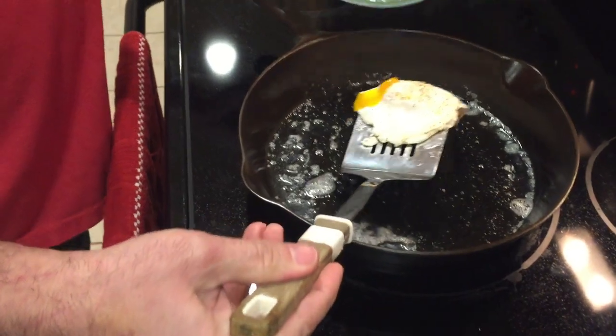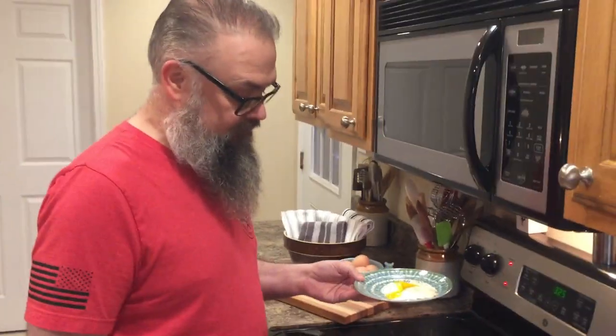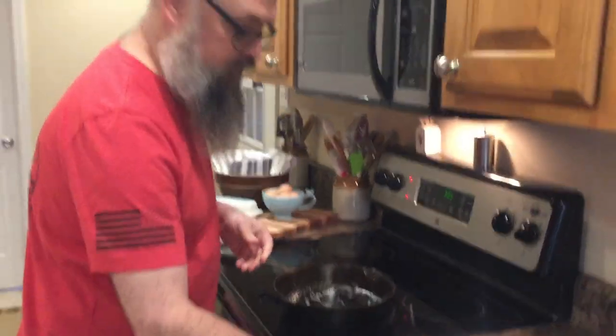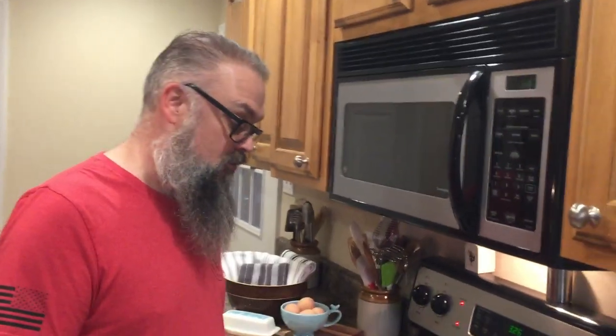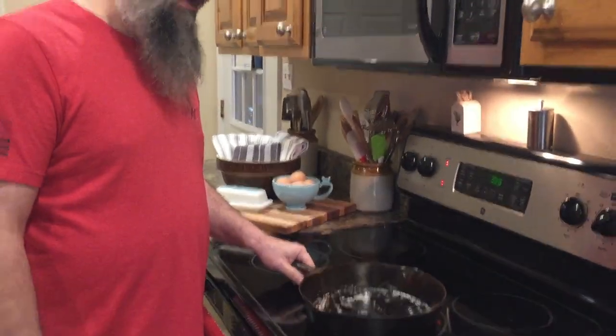There you go — one fried egg! Hope this helps somebody out. Cooking with cast iron is super easy, it's just a matter of not overheating it — that's the most important thing. Thanks for watching, please like, subscribe, and comment what you'd like to see us cook next. We have upcoming videos on cleaning cast iron, more cooking, and cast iron restoration. Thanks guys!